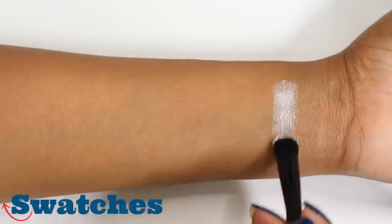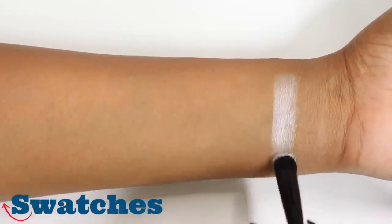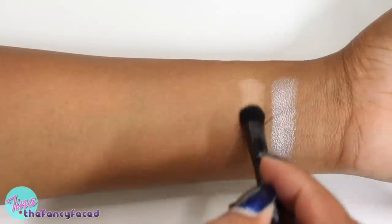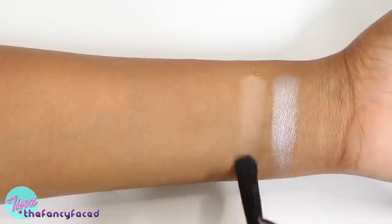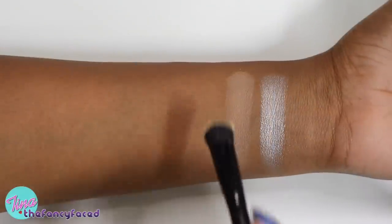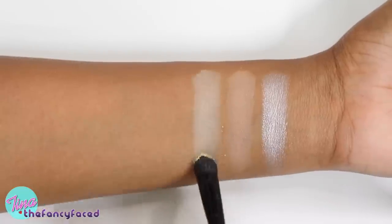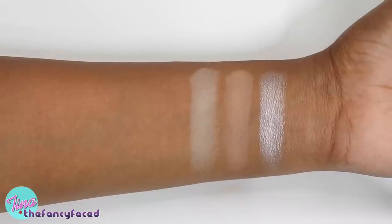Starting out with the shade Skulls, which is described as an iridescent pearl. It is a shimmery, very pale, icy champagne shade. Then we have Noble, described as a nude — it's a matte, caramelly beige shade, great for blending in the crease. Then we have Mulder, described as a butter yellow. This one is a matte yellowed ivory shade, a little light on pigmentation but you can definitely build it up.